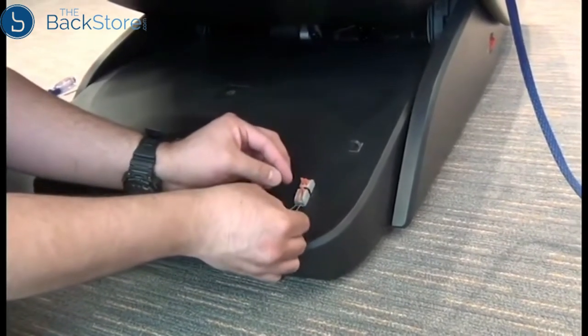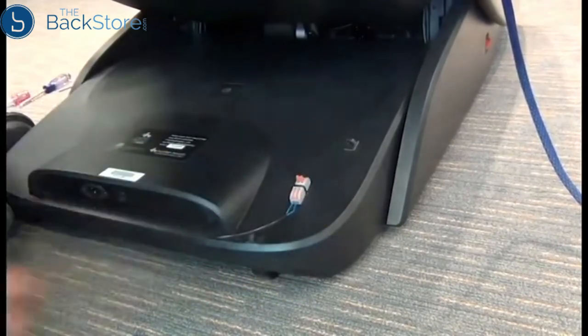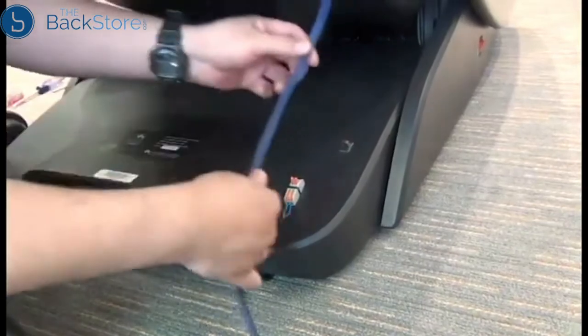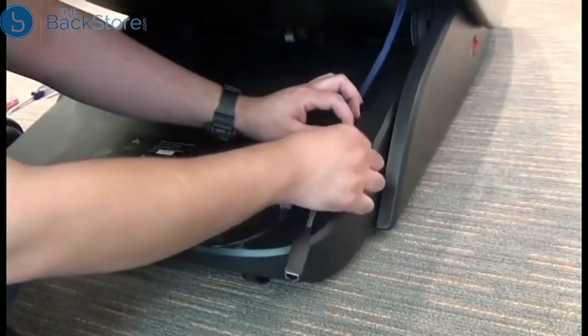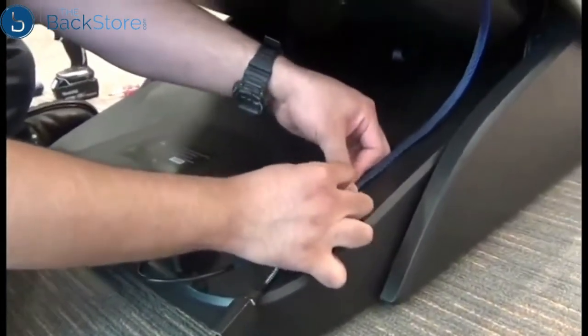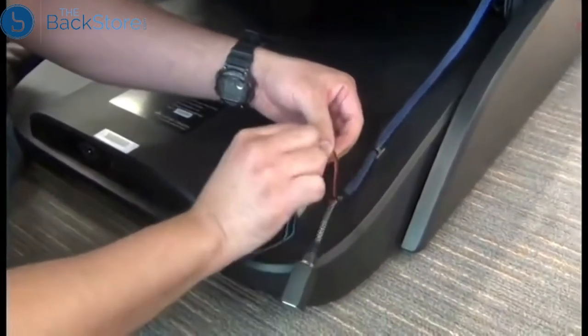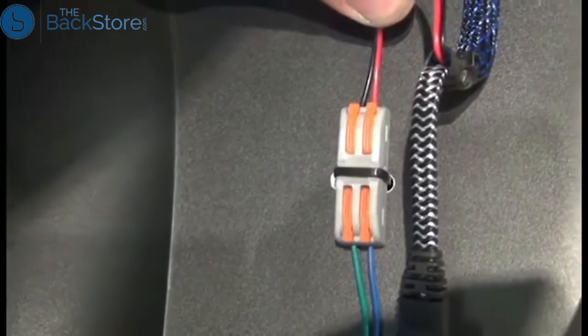Once the wiring is inserted all the way, you can close the orange levers to secure it. If the chair is connected to a kiosk system, we can install that kiosk harness into the cable guide. Then regardless of which system it's connected to, we need to install the wiring into the other side of the inline connector. If it's attached to a kiosk system, the positive wire needs to be on the right and the negative on the left.